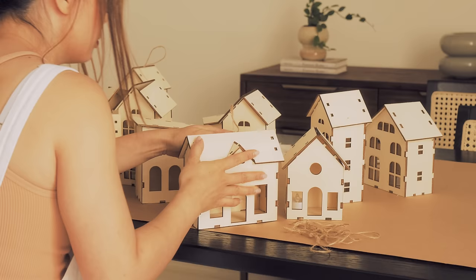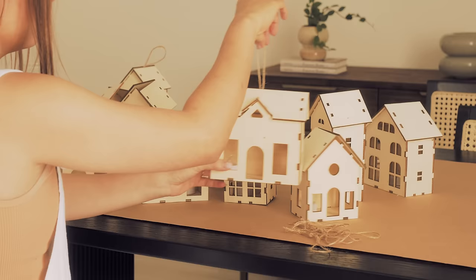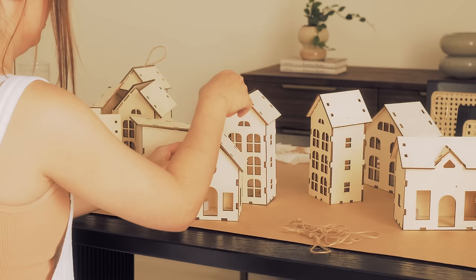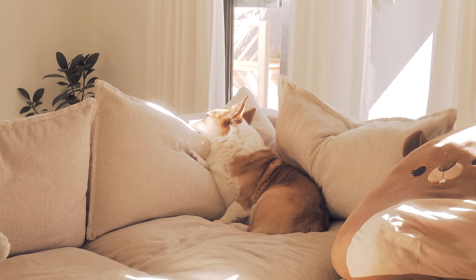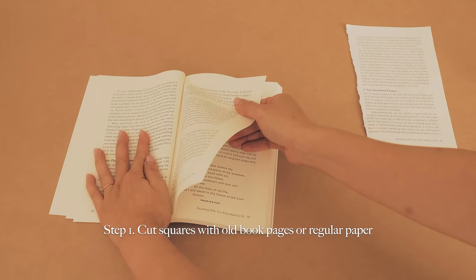Ollie has been watching me the whole time. The reason I'm turning these houses into ornaments is because my theme for this year is Forever Home, named after my book. In addition to the wooden homes, I'm also going to make DIY ornaments out of my actual book.